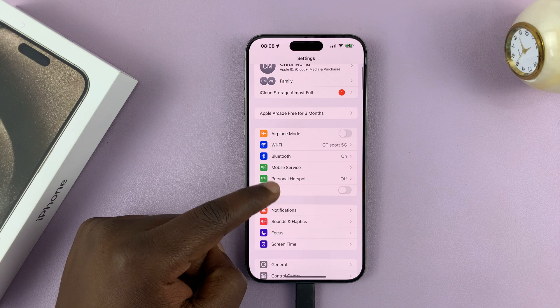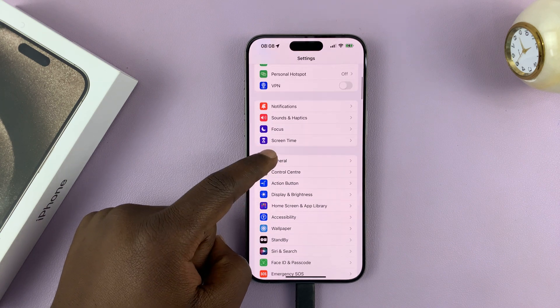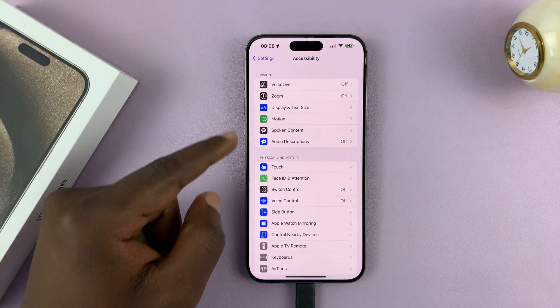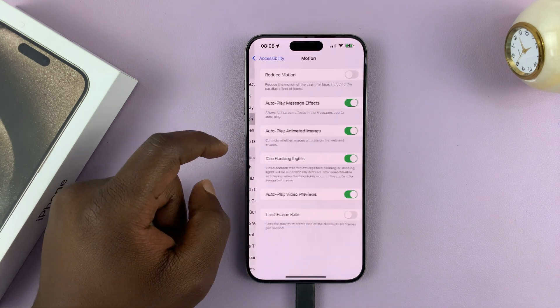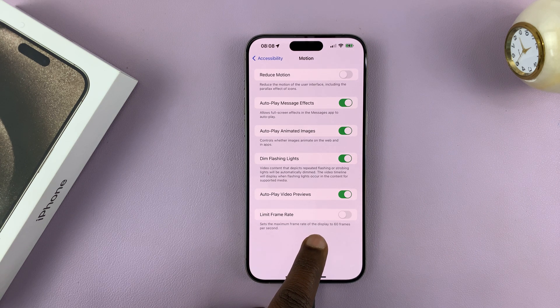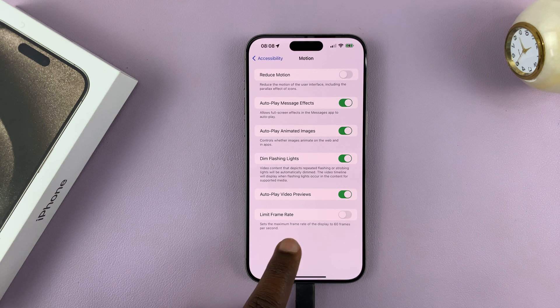So go to Settings. On the main settings page, go to Accessibility and tap on that. Under Accessibility, go to Motion and tap on that. And then you should see the option to Limit Frame Rate. It says set the maximum frame rate of the display to 60 frames per second.